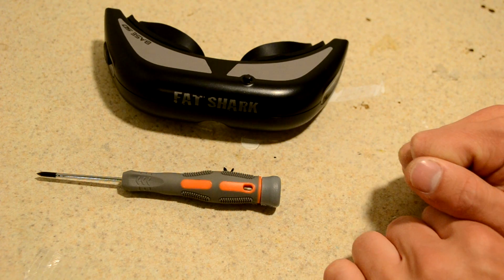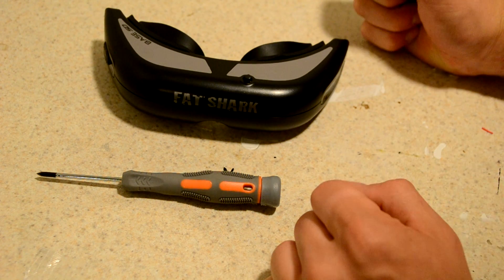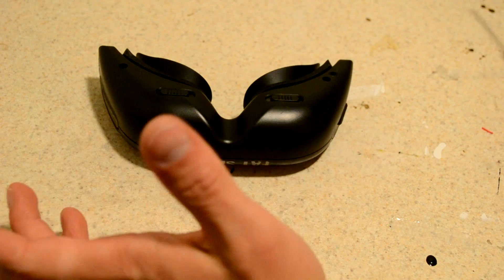I thought it was a dead pixel, so I flipped, but it turns out it was just dust — on the actual inside of the LCD. So I learned how to tear them down, and I'll show you guys how to do that today.